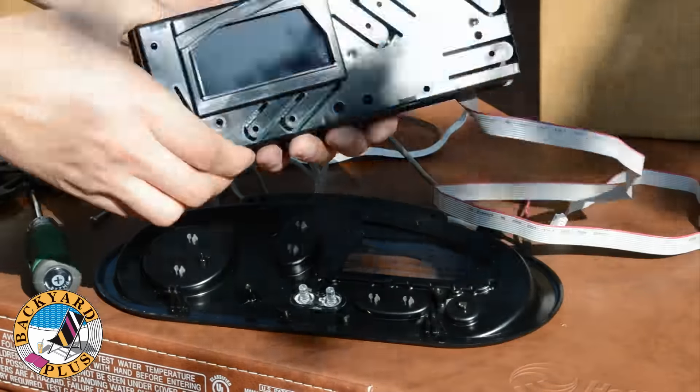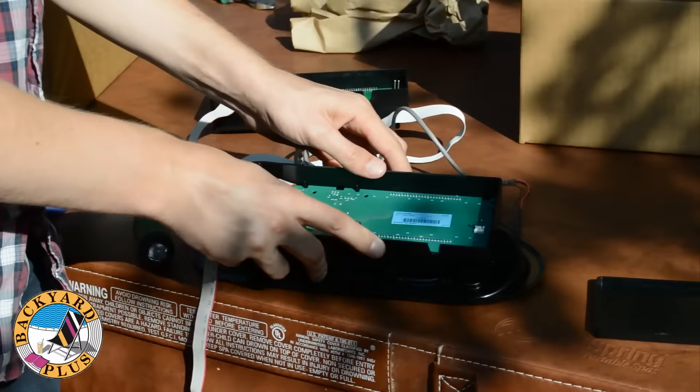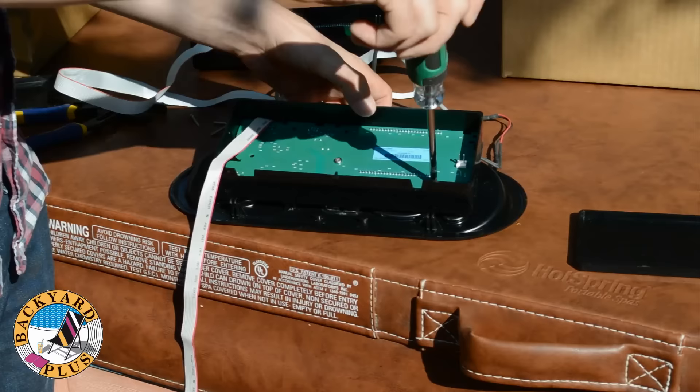Remove the back from the old control head and put it in place on the back of the control panel. It shouldn't slide around once it is correctly in place. Then loosely put the four screws back in to hold the control head down.